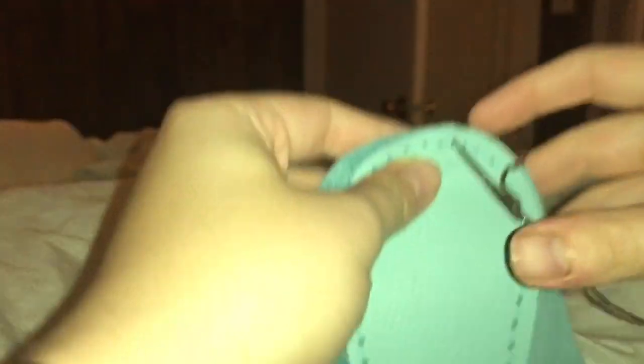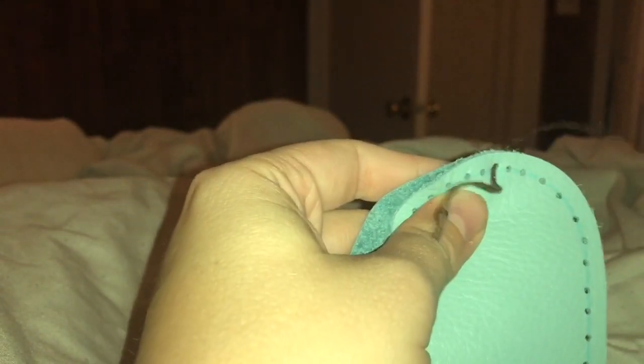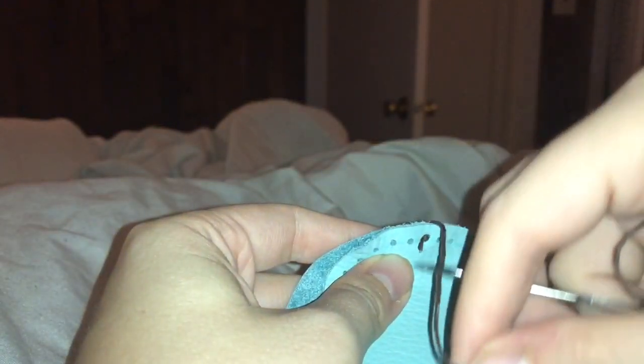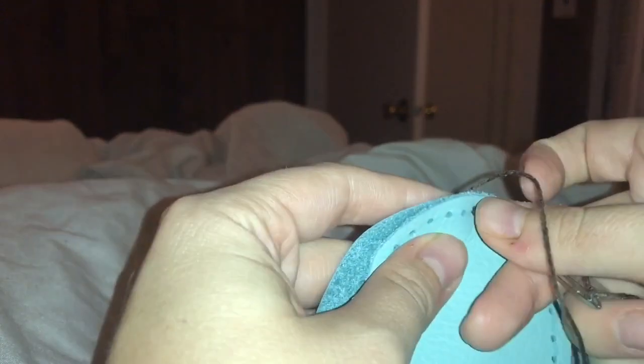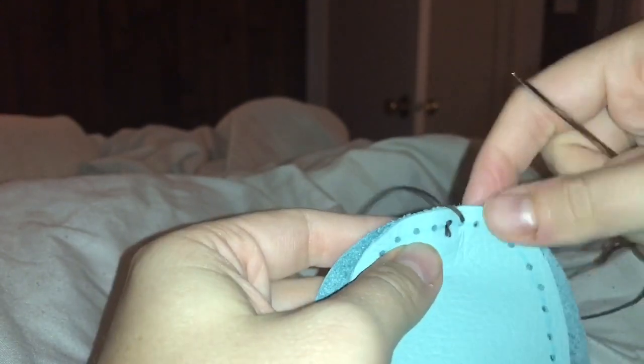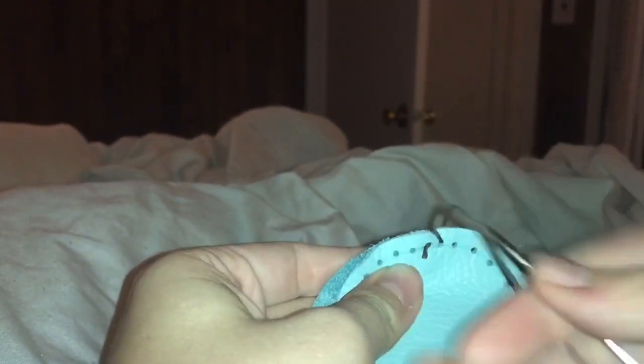I punched a couple of holes just lining it up. Start on the bottom of your sole and go through both layers like this, and you will do a whip stitch, which is real simple — you just go back over and under and keep doing that until you get all the way to the other side of the shoe. It's a real simple stitch. I'll do a couple of them just so you can kind of see how it works, and once you get going it goes pretty quickly.